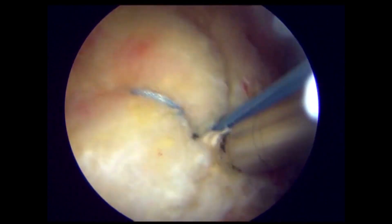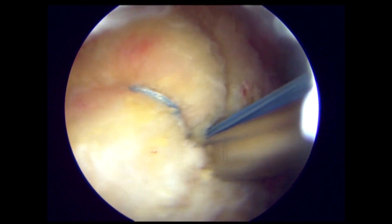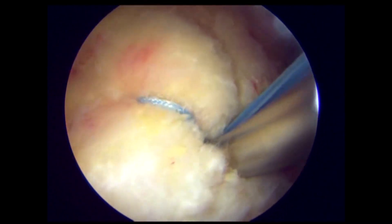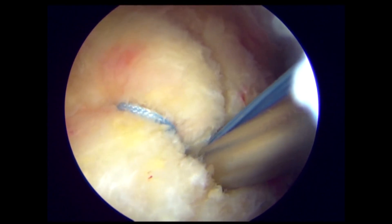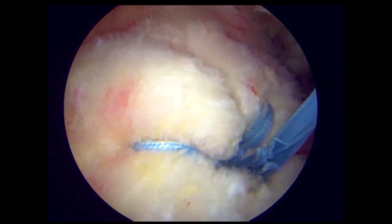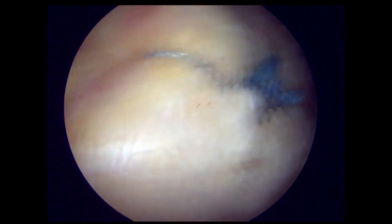The eyelet on the end of the anchor allows for up to six mini tape tails to be passed and fixated to bone. Using this anchor, a surgeon may have the freedom to use a multitude of suture configurations needed to fix all rotator cuff tear types.